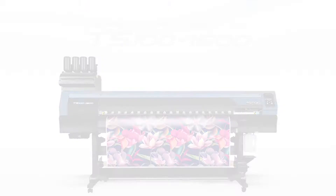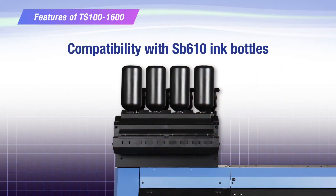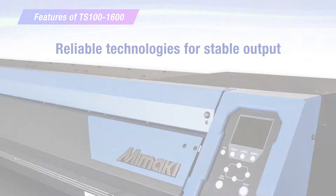The TS-100 has exciting features. This machine is twice as productive as conventional machines. Compatible with SV610 ink bottles and has reliable technologies for stable output.